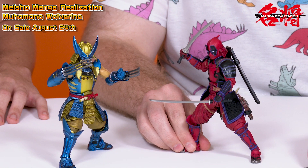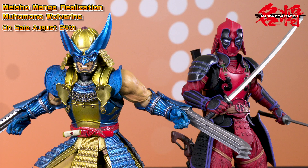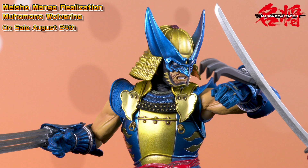Let me show him off with one of his fellow, sometimes X-Men partner, Deadpool. This is the Meisho Manga Realization Deadpool, which is on sale now. You can see that both of them pair really well together. Since they both have blade parts, you can put them in some nice poses — they're shown in the comics to be at odds with each other, so you can have your Deadpool and Wolverine kind of fighting each other. They really have no problem holding these poses, which is what the Meisho series is great for. The articulation has really improved over the course of the line, and the contrast between the two characters and their colors is great.